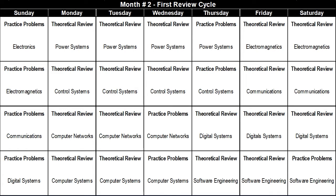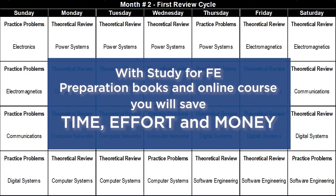If you are working full-time, you have to study for the FE exam after a full day of work for four months, which is not easy. But I am here to tell you that it is doable. Hundreds of my students have done it using the right strategy and my exam preparation books and online course, which will save you time, effort, and money.